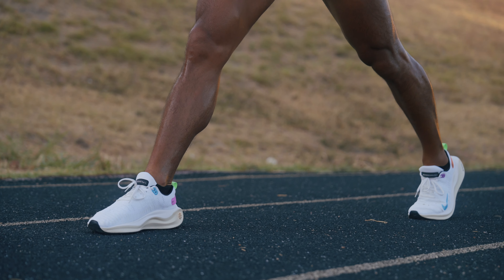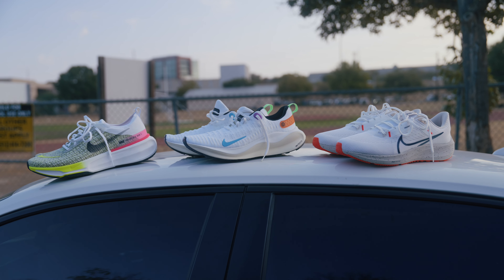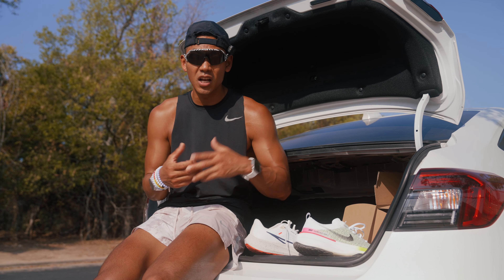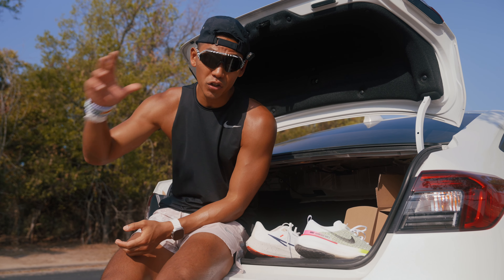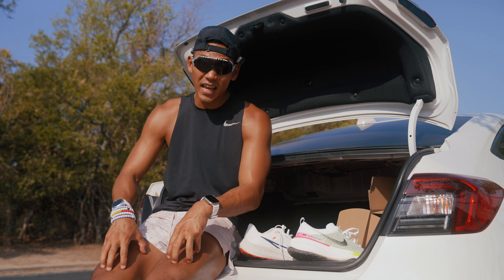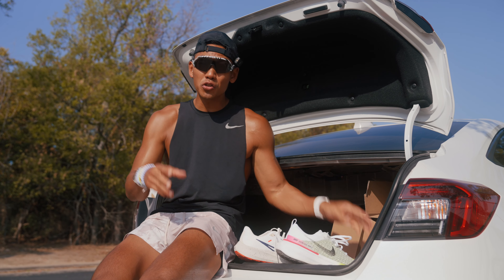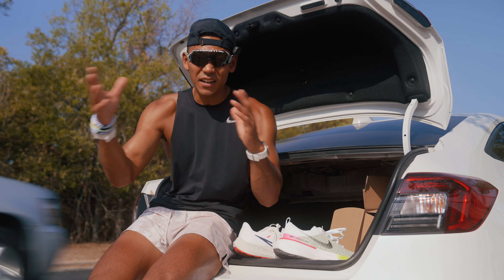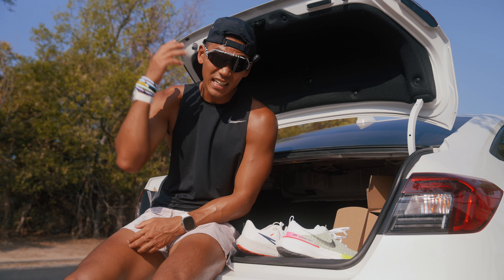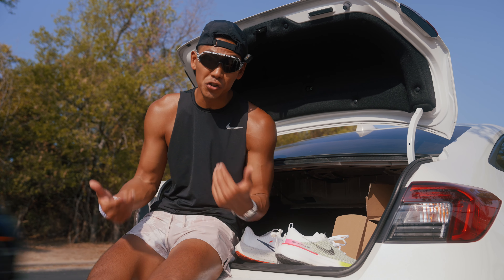That's how I rotate my running shoes for marathon training. It's important to have a good rotation so you have shoes for the track, easy runs, and long runs. Mixing it up saves your legs and extends shoe lifespan. Most shoes only last anywhere from 300 to 450 miles, so you don't want to wear them down too much — it can lead to injuries and a lot of wear and tear on both your body and the shoe itself.